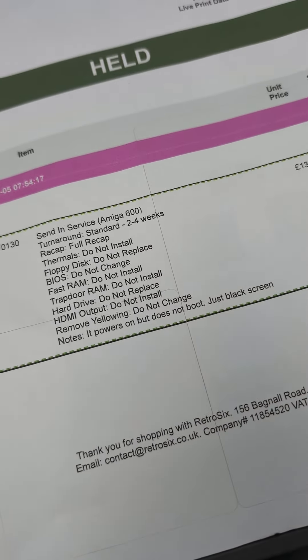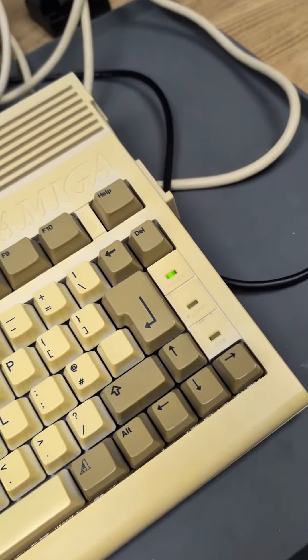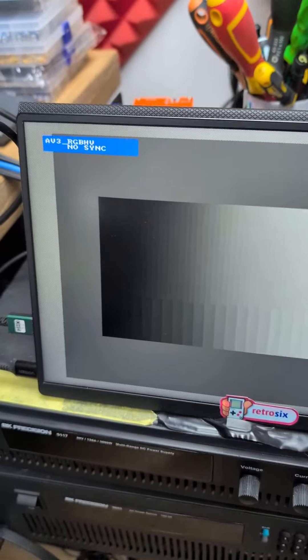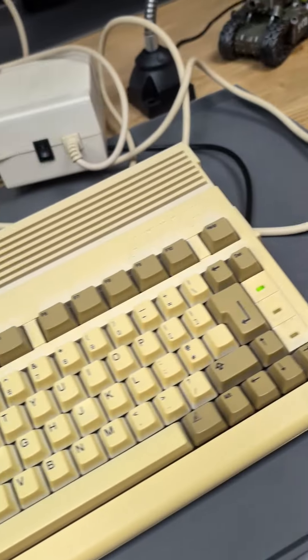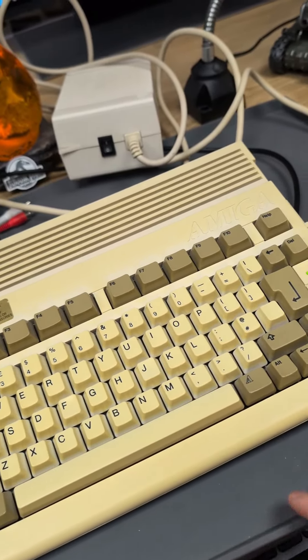Now, black screen and no screen are two different things. With the power and AV cable in, if we turn on, we've got the power light. If we just tap on the input, you can see there's no input whatsoever. So this isn't the Amiga — this is the OSSC generating the background — but there's absolutely no sync. That's the difference between no screen and black screen; this isn't generating a black screen, there's nothing at all.